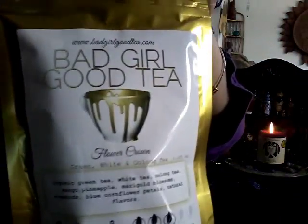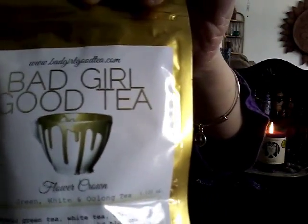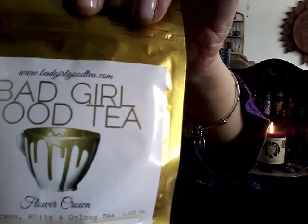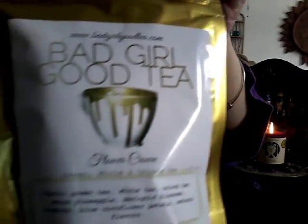Just reaching in — Bad Girl, Good Tea. For those of you who know me, know that I'm really not a tea drinker. I'm a coffee drinker, but I would like to be. So let's see what this says: Bad Girl Good Tea, Flower Crown Tea. Sip your tea and allow your crown chakra to bloom as you take in this magical blend of organic green tea, white tea, oolong tea, marigold blossoms, rose buds, cornflower petals, pineapple, and mango. That sounds really good. I even have little tea balls and things like that, and I hope to one day be a tea drinker.